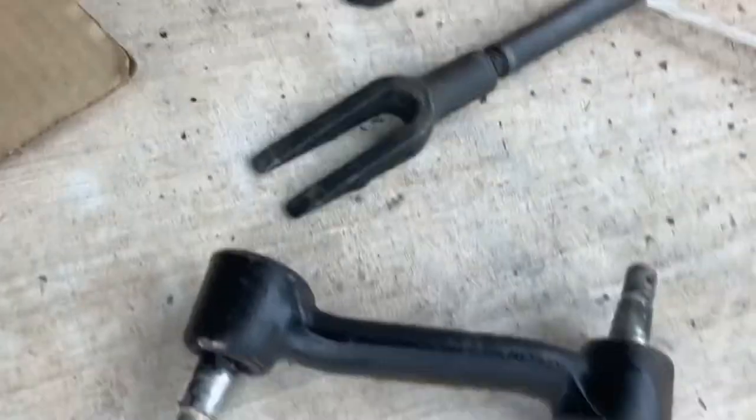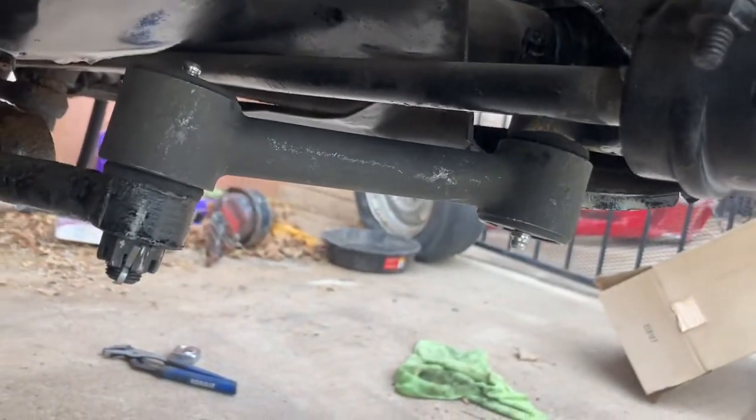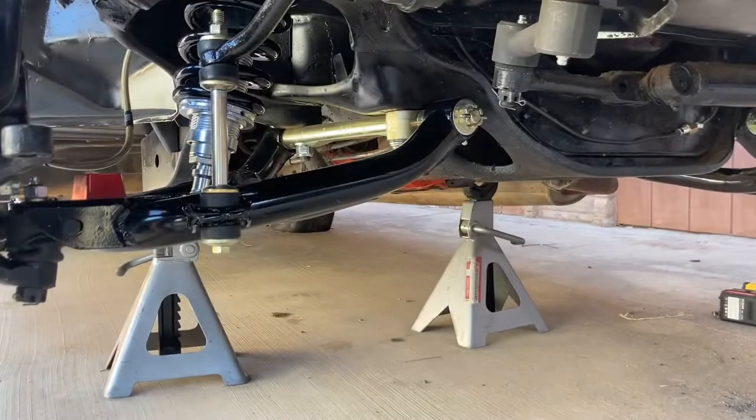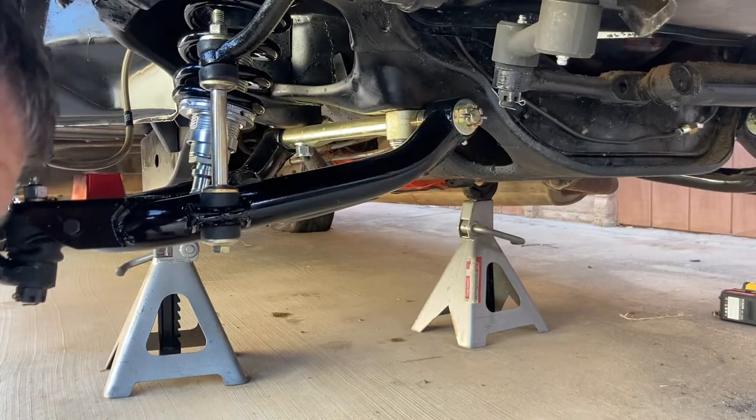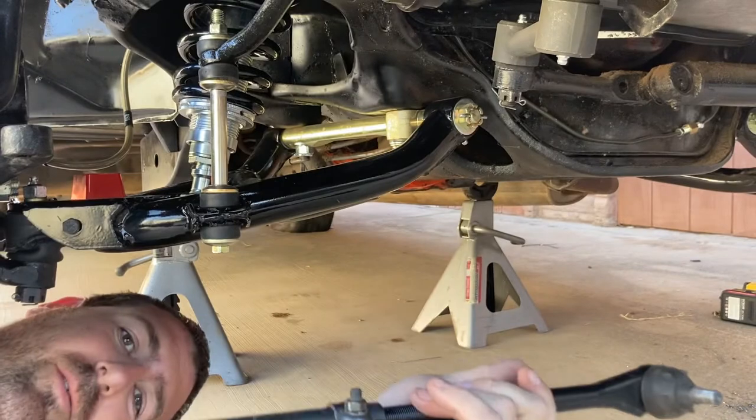Got the idler arm changed. Here's the old one — it wasn't too bad but you might as well put a new one on while you're down here. Put the new tie rods in. I got them adjusted to where they're the same length as the stock ones — close enough to drive to get an alignment.